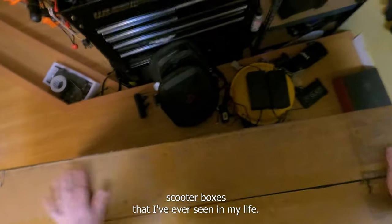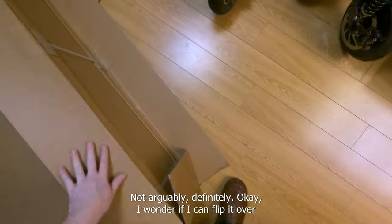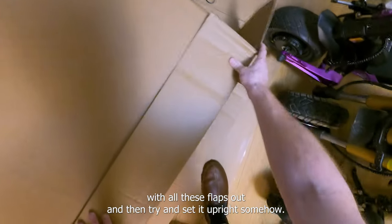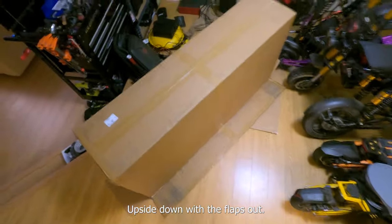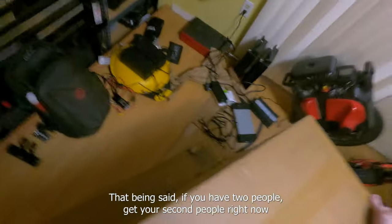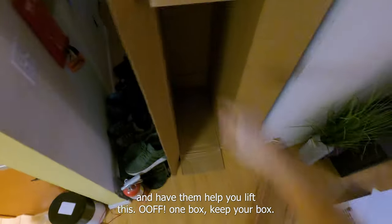Definitely one of the biggest scooter boxes I've ever seen in my life. I wonder if I can flip it over with all these flaps out. It's heavy — okay, upside down with the flaps out. If you have two people, get your second person right now and have them help you lift this. One box — keep your box, you never know if you're gonna have to ship it back for repairs.